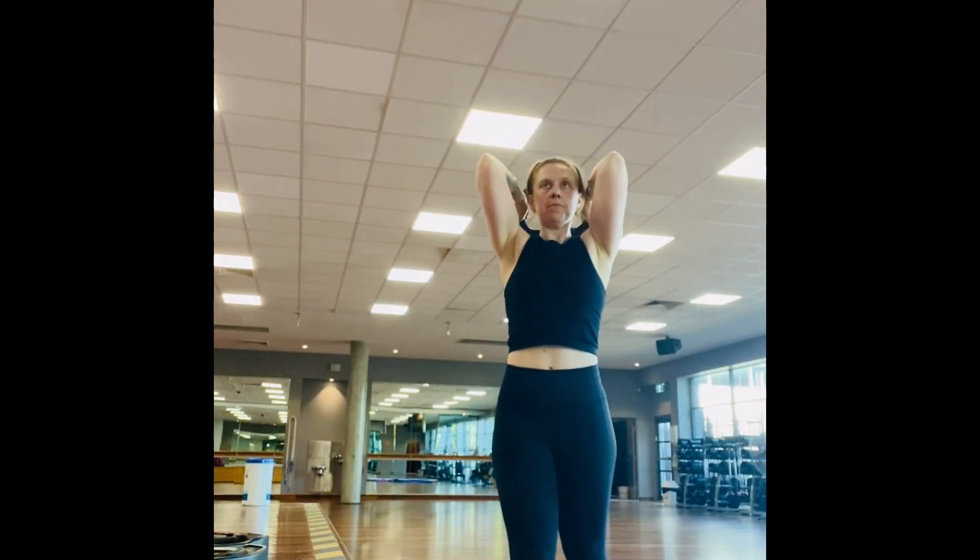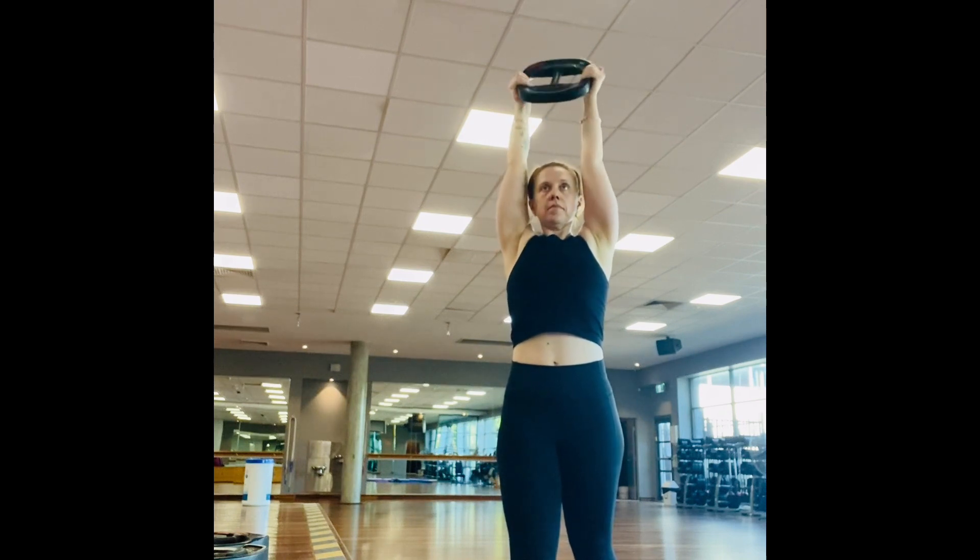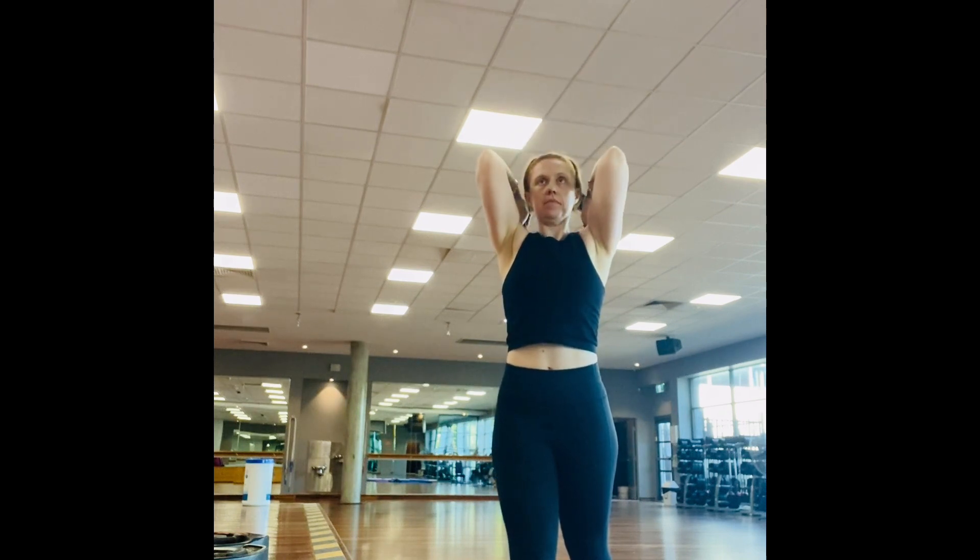And 10 to 12 overhead extensions. You could do this circuit once, twice, or up to four times. Have a great workout!